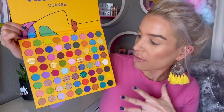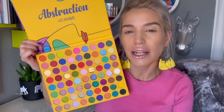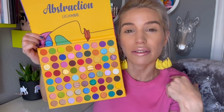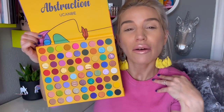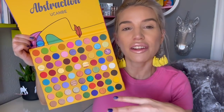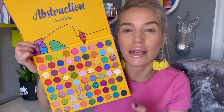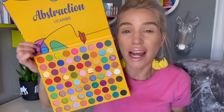Also, we do have a few different formulas within the palette — we've got mattes, metallics, pressed glitters, and multi-tonal metallics. The only criticism I'd give is that I wish there were maybe a couple more shades of pink and a really vibrant neon orange. I think that would give me everything I'd ever need and more.